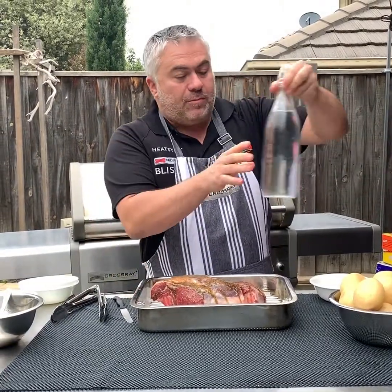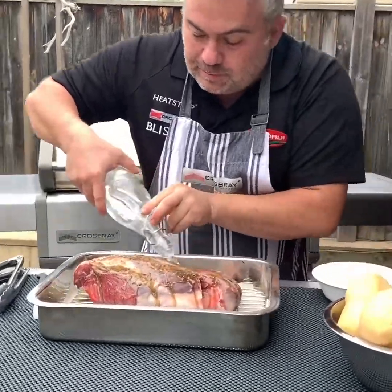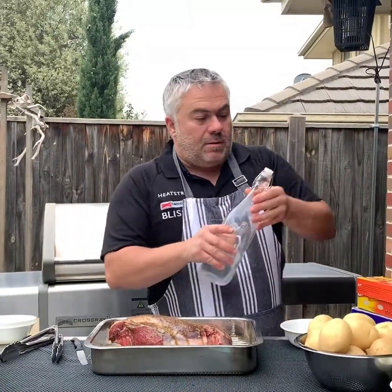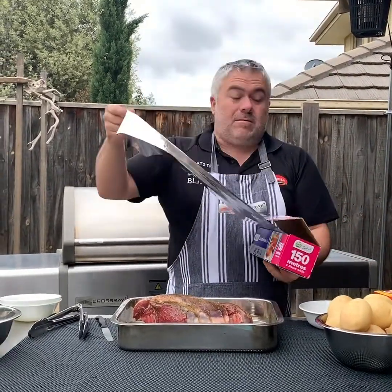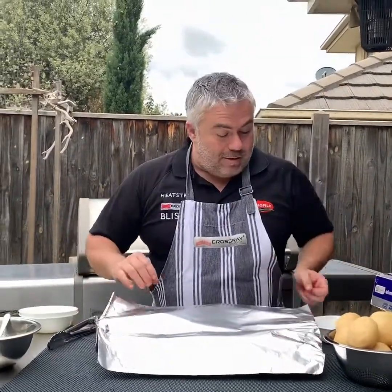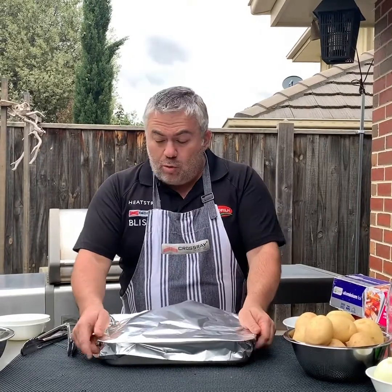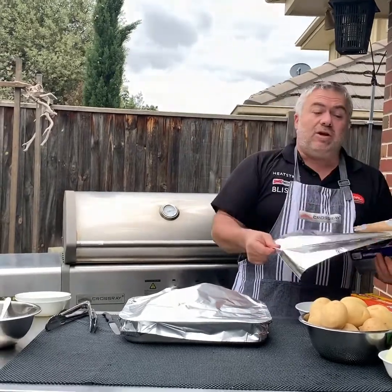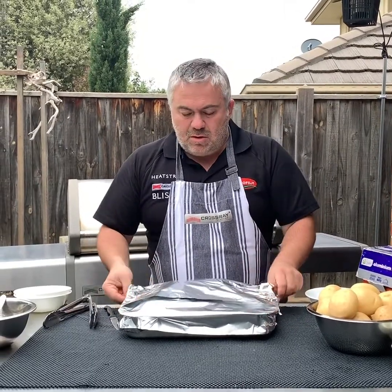Now we're going to put a little bit of water at the bottom of the tray to keep it moist, then cover it with foil and cook it on its own for around about an hour. We'll come back and prepare our potatoes and onion with the rest of our garlic. There's no point putting the potatoes in from now because they'd get too soft — total cooking time is around two hours, so they'd overcook.